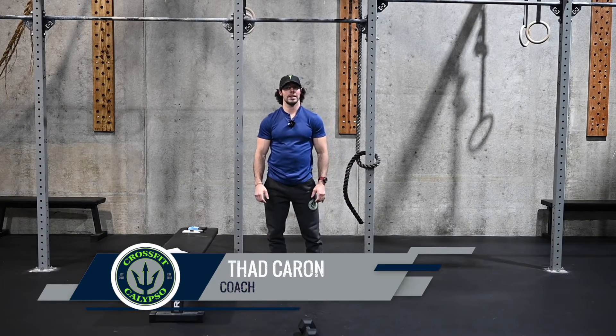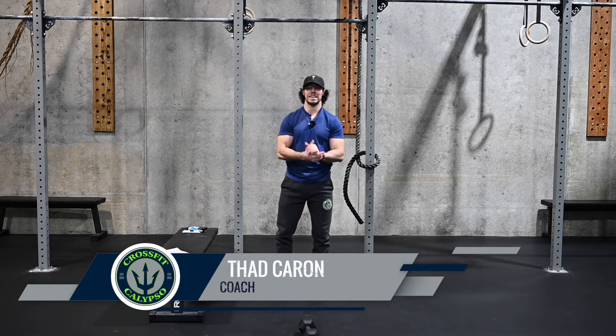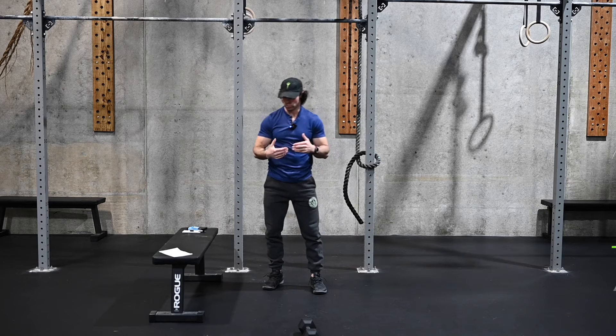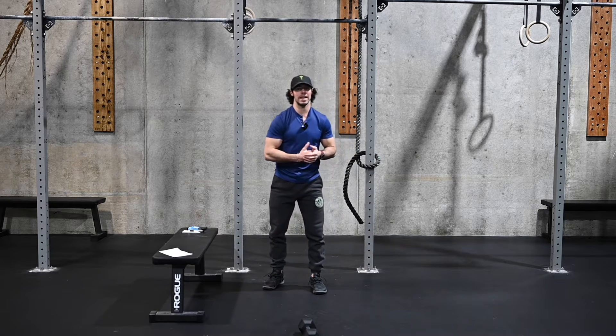Hey gang, Coach Thad coming with our workout for today and it is one of those long conditioning pieces. I'm excited about this one — it's got the most double unders in one set that I've ever thrown at you guys, so I'm excited to see how we tackle that.